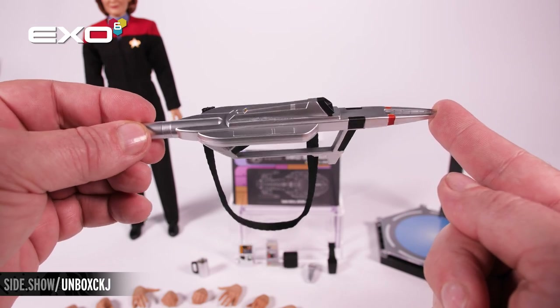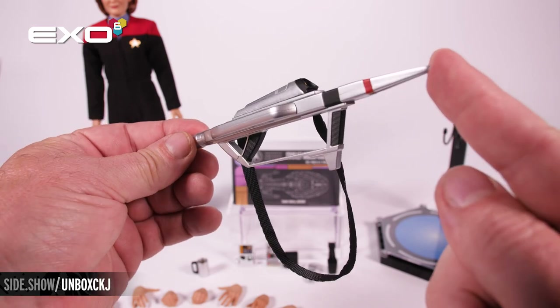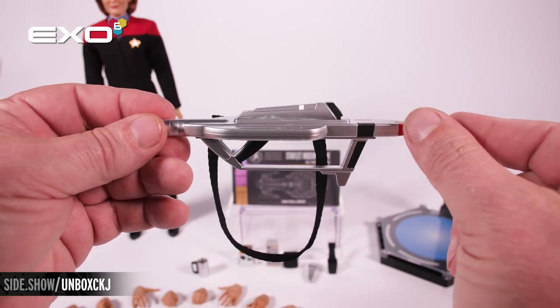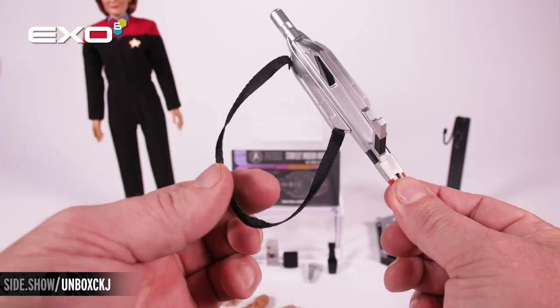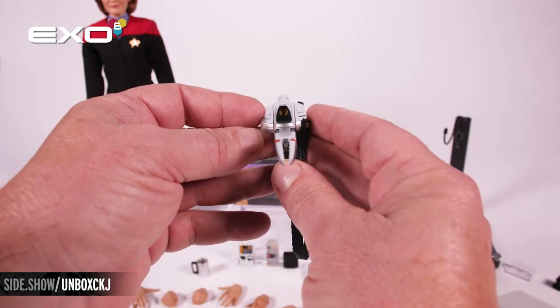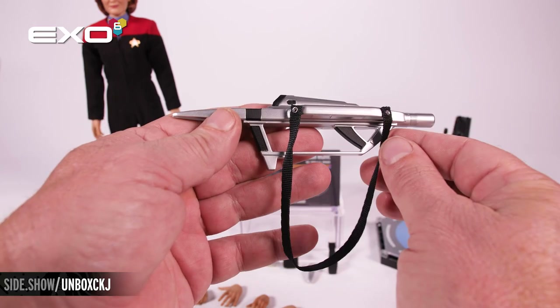First is our compression phaser rifle used by the Voyager crew. This is a beautiful piece all done in that metallic color with hints of red and the black textured grips. It also has the cloth strap for going over the shoulder of the figure. Right there in the front you've got the sights looking down.